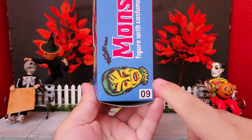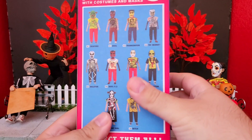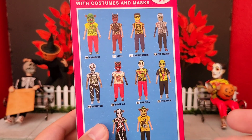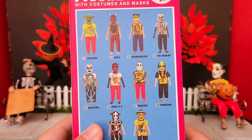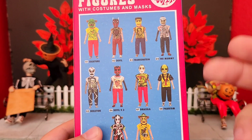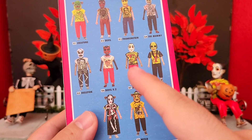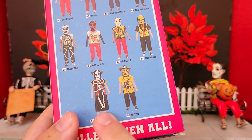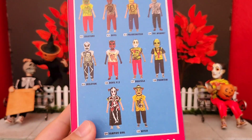You also get the number which falls into the line. Here's a close-up of all the other figures within the lineup of the Ben Cooper Halloween kids. Of course we have the creature, the devil, Frankenstein, the mummy, a skeleton, devil version 2, Dracula, the phantom, the vampire girl, and the witch.